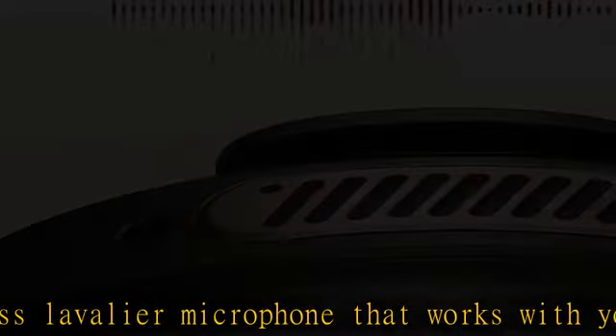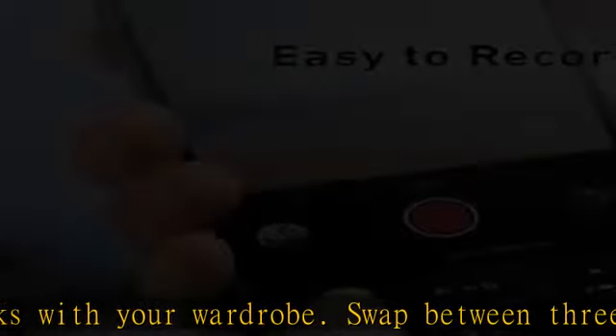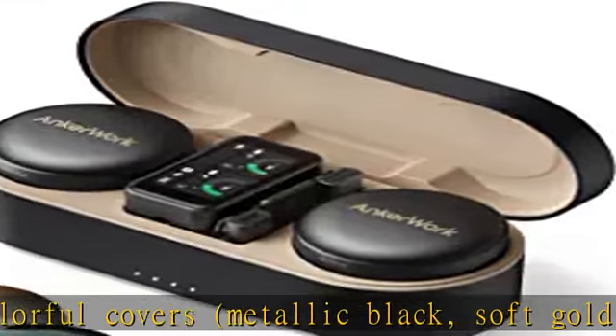The LC3 Plus codec powers Truelink, so you can record ultra-wide shots with 656 feet (200 meters) of wireless transmission and super low delays for less lip-syncing in post.